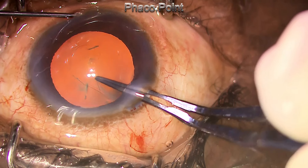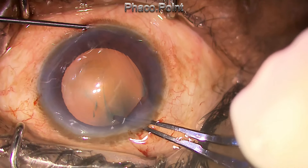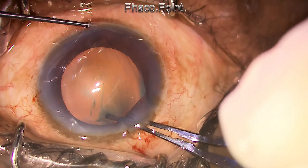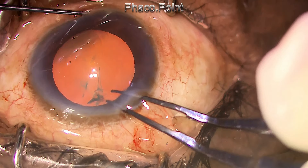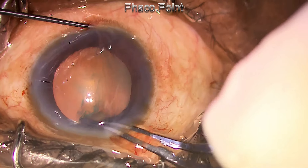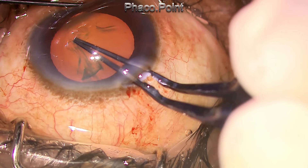Of course, if the rhexis has run off to the equator, we cannot retrieve it. So what I'm trying to do is make a nick on the capsule at this point and try to resume the rhexis, but I end up with a pre-emptive rhexis where the capsule tears and ends very close to the point where the tear occurs.